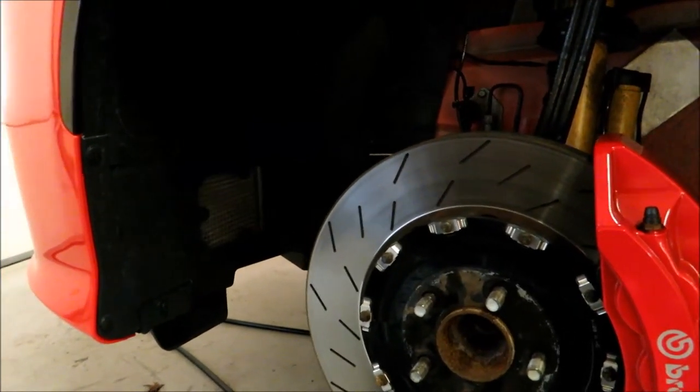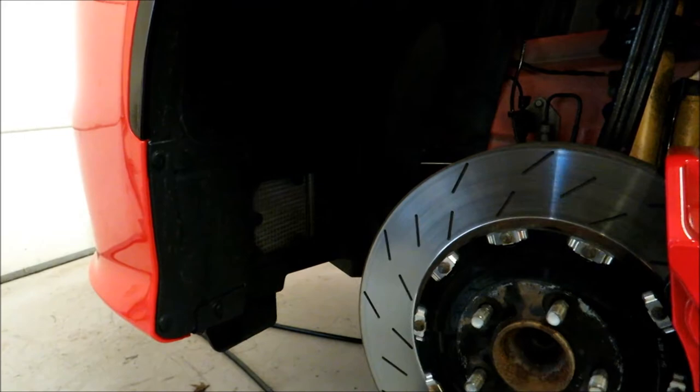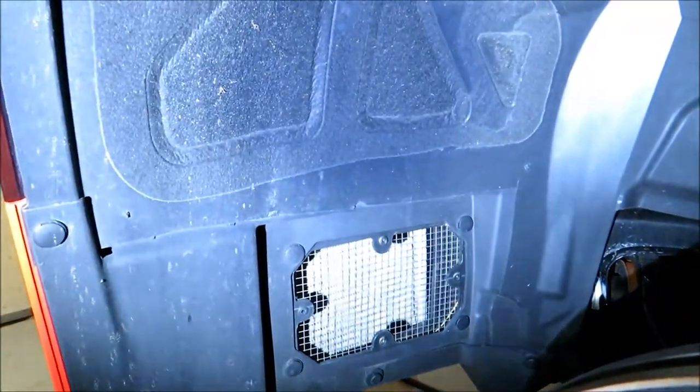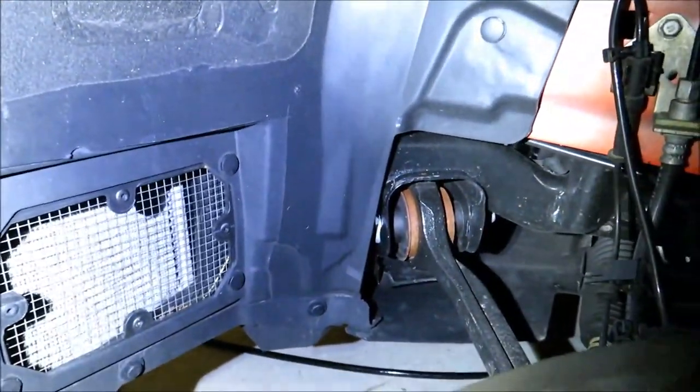Now I'm going to take a look at what needs to be undone to pull that fender liner back to get behind the side marker fixture. Looking at it, everything in here that needs to come undone are push pins. You can see a push pin there, two push pins down there — not sure about the ones all the way in the back. There's one there, one up inside here, and one there.